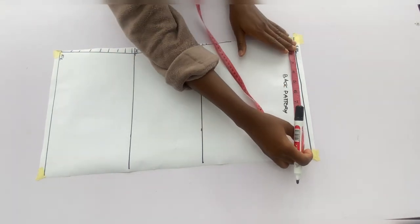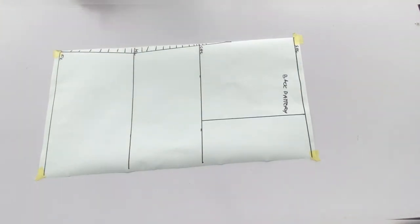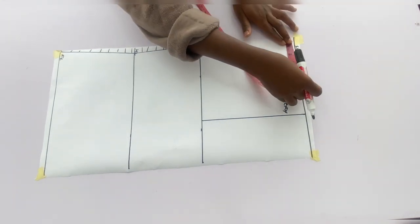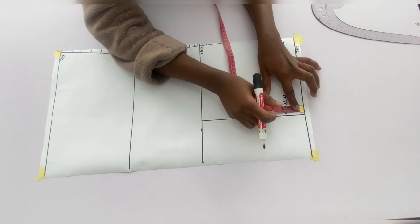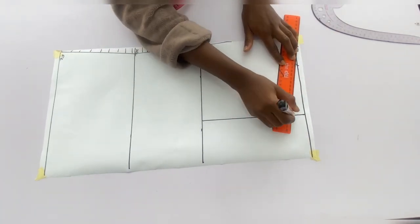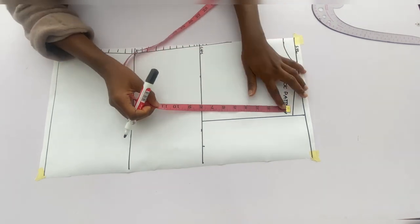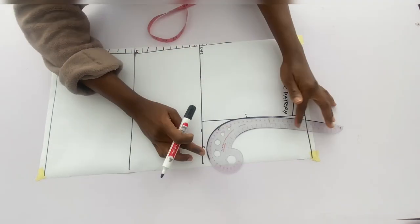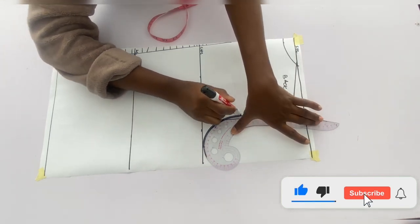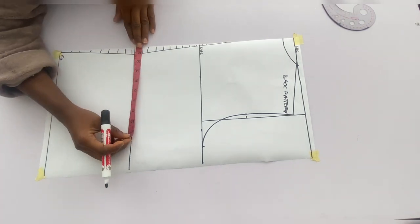Go in with the shoulder measurements divided by 2 plus 0.5 inches, mark it on the shoulder line and chest line, and connect with a ruler. Mark a neck depth of 1 inch and neck width of 3.5 inches and connect with a curve. For the shoulder slant come down by 1 inch and connect back to the neckline. On the chest line mark the bust measurements divided by 4, divide what remains to the shoulder slant into two, get the midpoint, come out by 0.5 at the midpoint, and connect those three points to form the armhole.